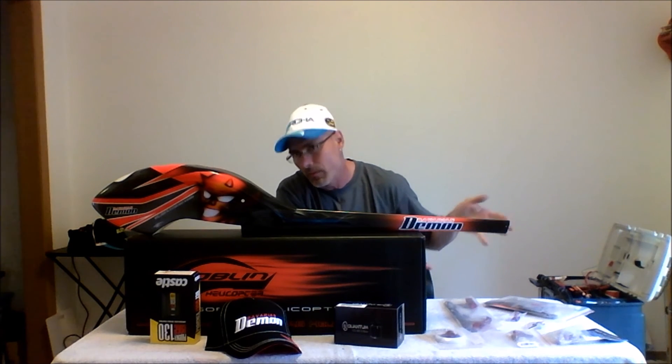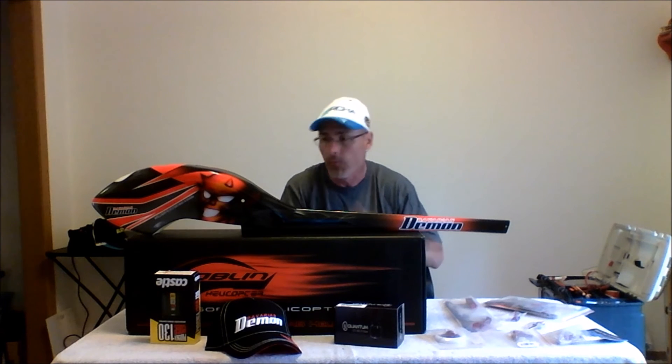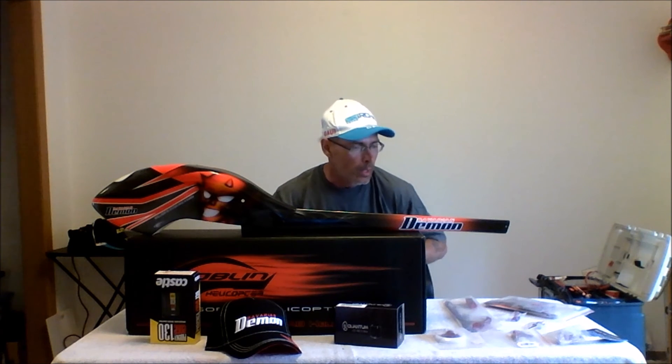I'm not doing this video for promotions. I was asked if I'd be doing build videos. I apologize at the fact that Mates is the only one that makes the anodized red parts, so I'll be using them for building my theme — just like I did picking certain things for building my theme for Sam. I just wanted to kind of start here and give you a rough idea of what's going on.